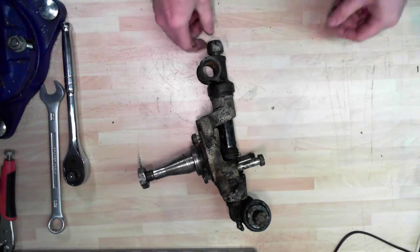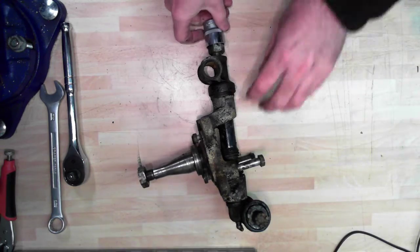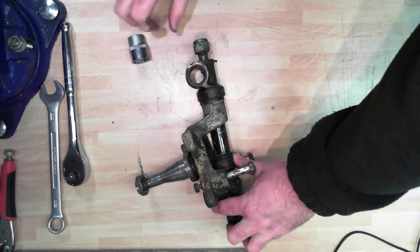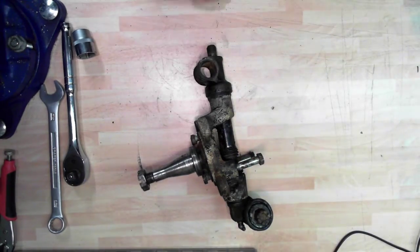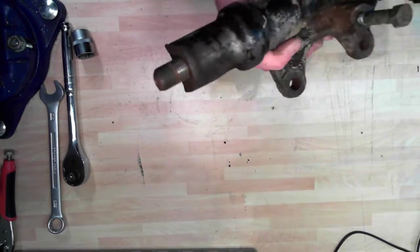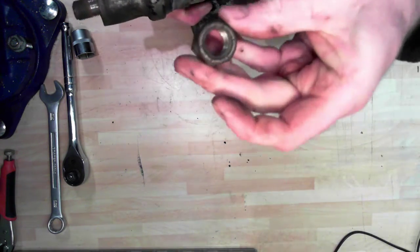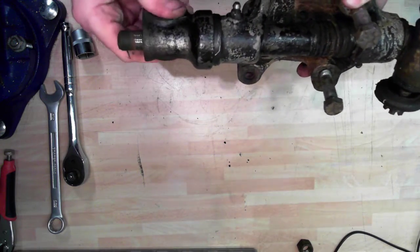This nut at the top is a 15/16th nut. I've loosened that using an air gun already, which just makes life a bit easier. This is a nylock nut - there used to be a castle nut on the top in the old days, but perhaps not in this case. So there's our nut - we won't be using that again, that's going to go in the junk.